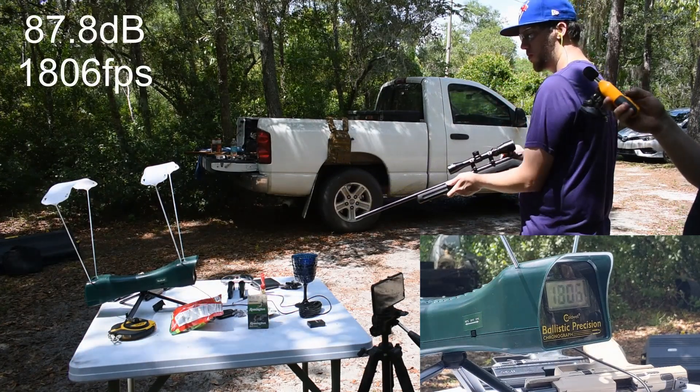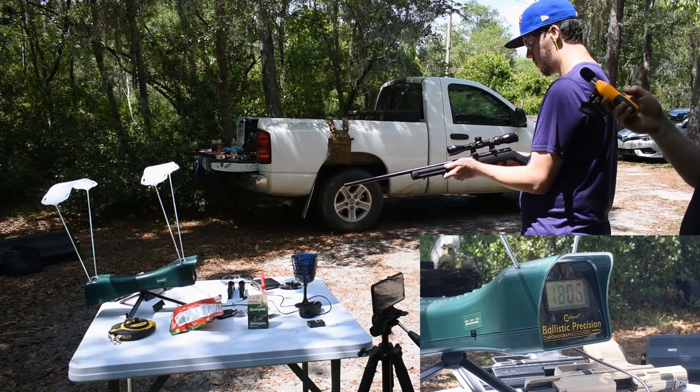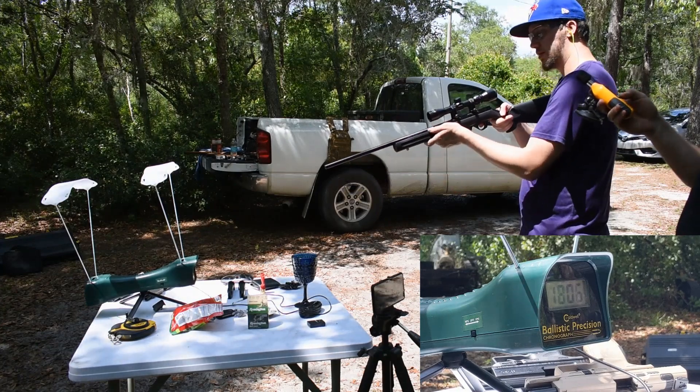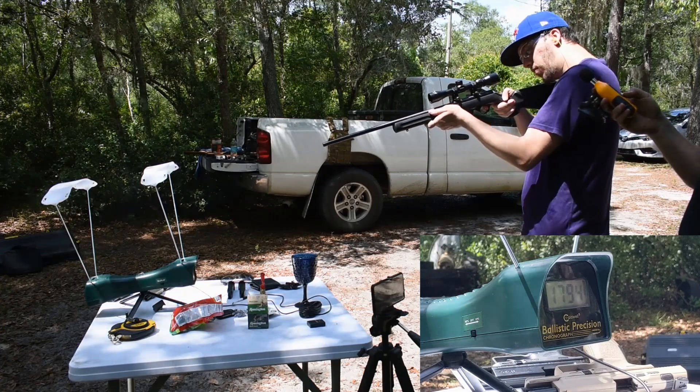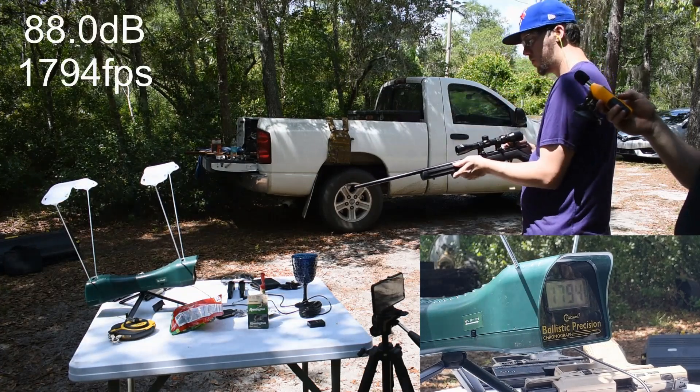87.8. Those are hauling, man. Last one — shot six, soft point, firing: 88 even.